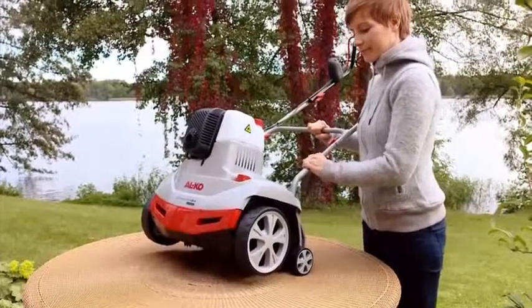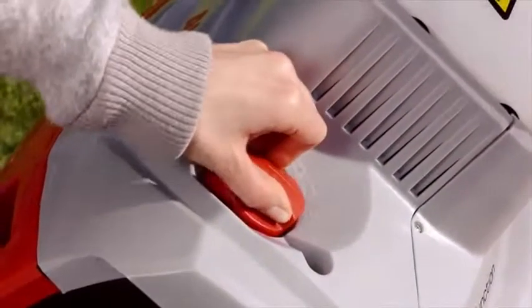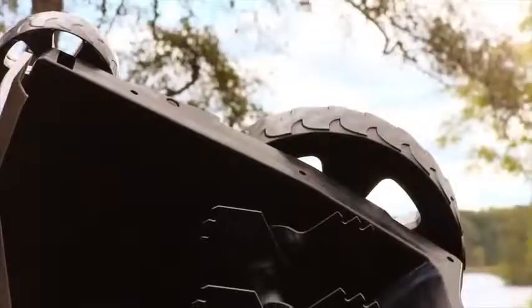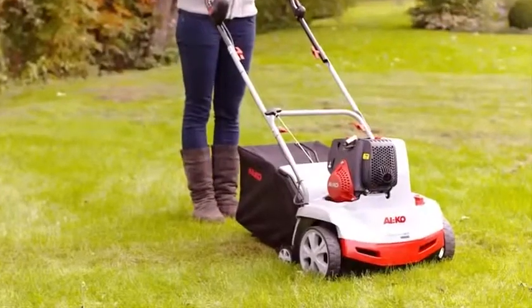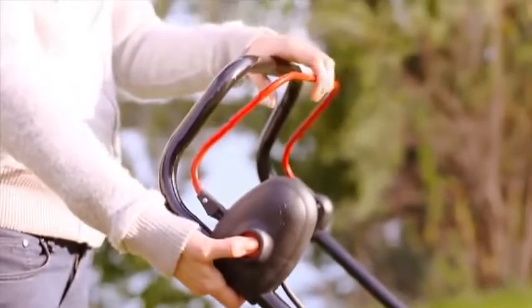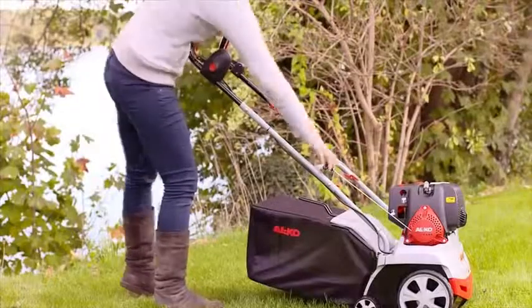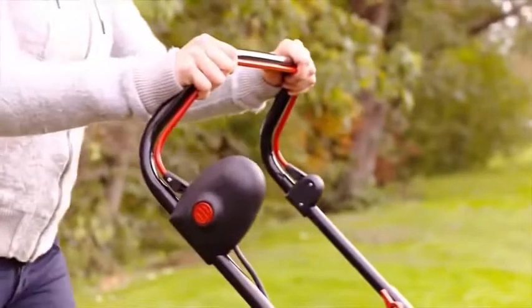Push the beam downwards to tilt the scarifier. Now set the cutting height of the scarifier roller using the knob. With new blades, turn the knob to a maximum of position 2. To start your scarifier, press the control button on the side of the handlebar and simultaneously pull the engine bar up to the handlebar. Then quickly pull out the starter cord and hold the engine control bar firmly against the handlebar.